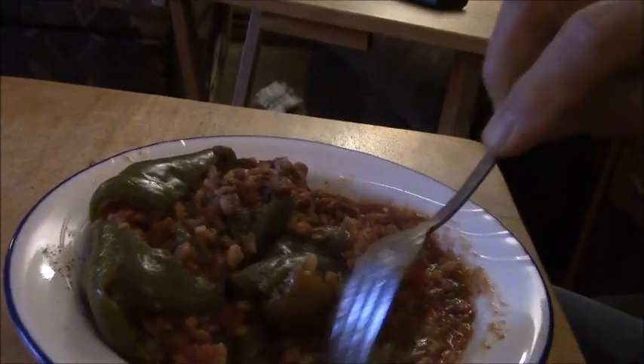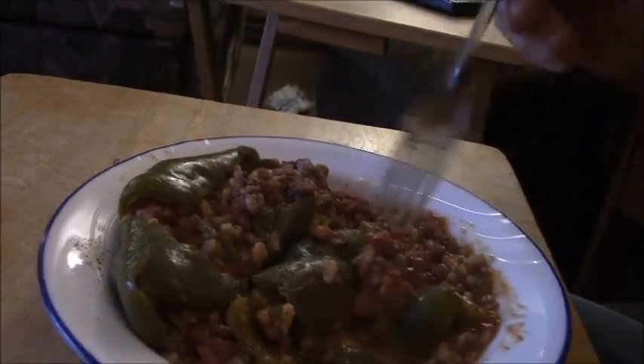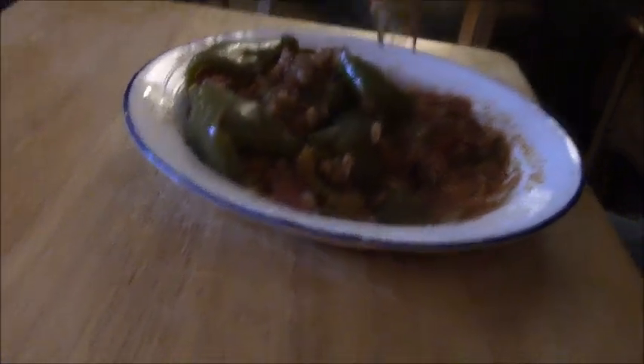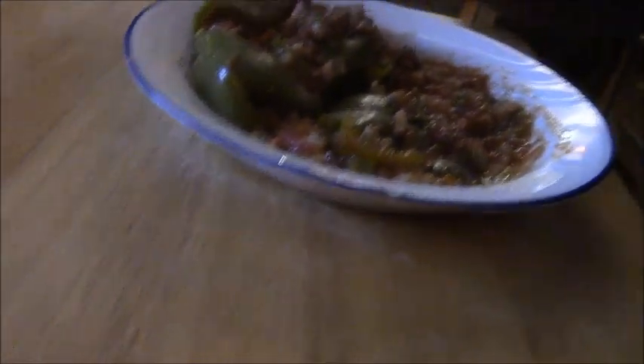I had to leave them in until 7 o'clock, so that means they were in there not quite five hours, but I did leave it on high. I like the peppers to be cooked all the way through. Alright guys and gals — my family's in the family room watching a little Wheel of Fortune. Got the Christmas tree up, a few lights on the mantel. Christmas is just four or five days away. Merry Christmas to you guys. We'll see you next time. God bless, take care.